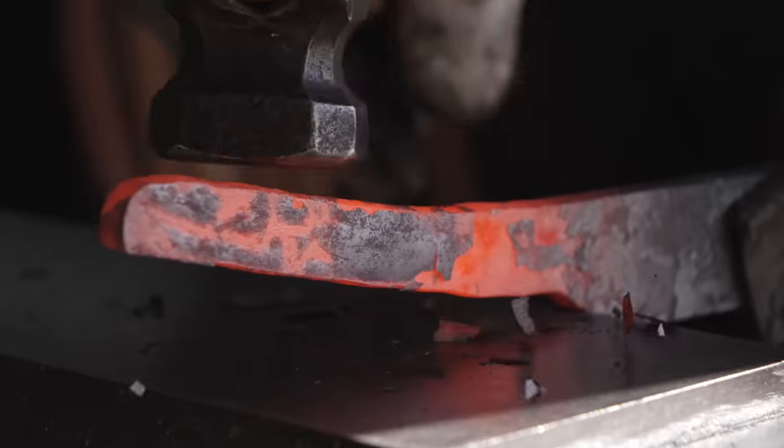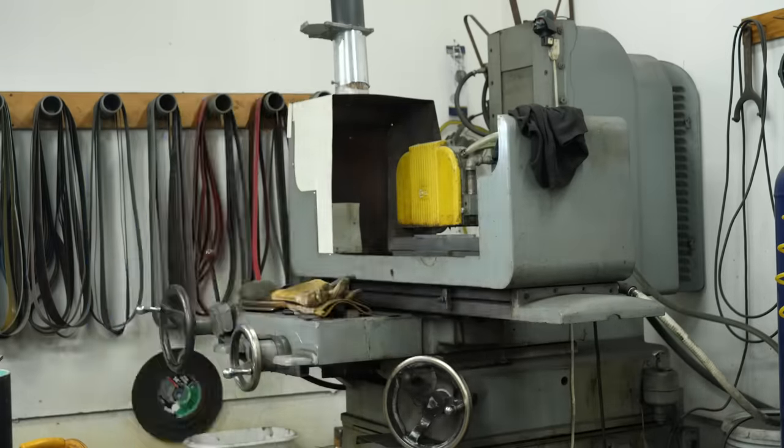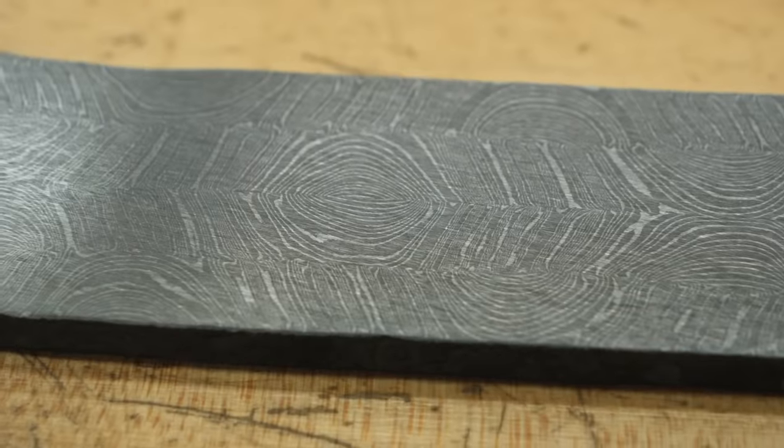Once the blade is drawn out and cooled, I surface grind the sides on my 1958 Benton Harbor, Michigan Coville surface grinder. There's our Damascus — that looks really cool. I love how it follows the edge right here. That's going to look awesome.